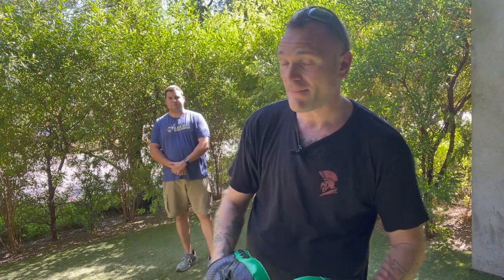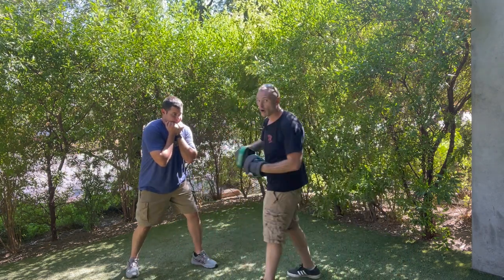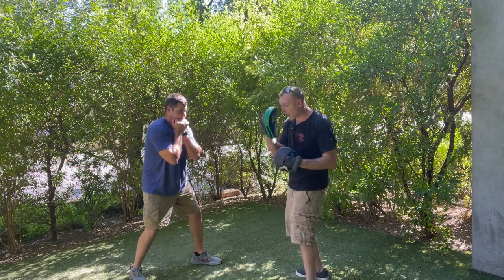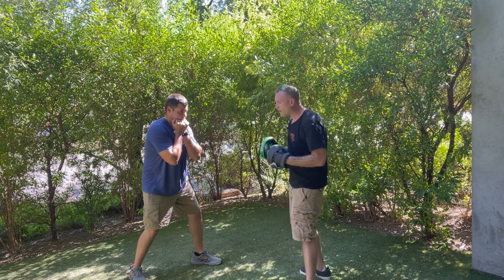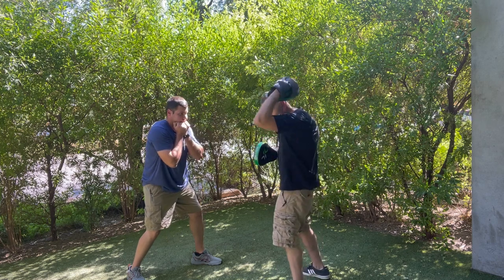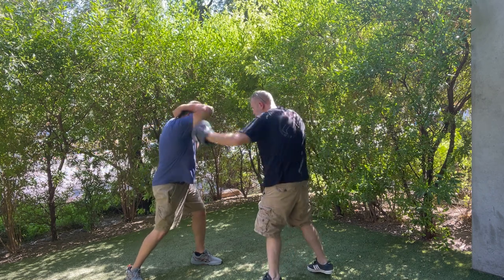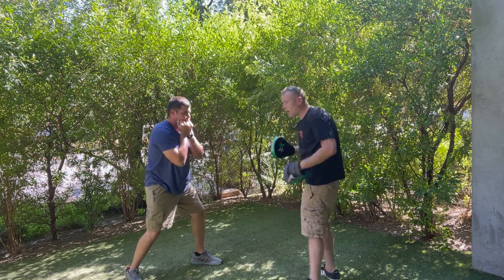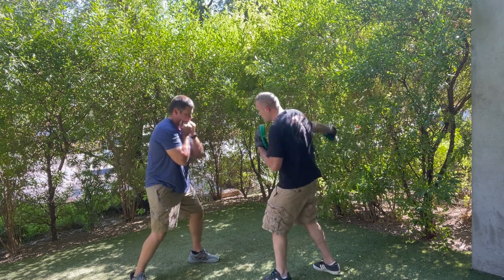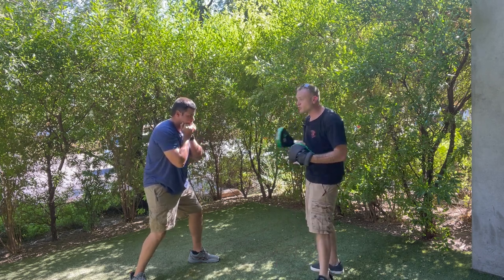I'm going to start nice and slow with my partner. I'll give him round punches to the head, and he's going to block — what we call 'comb the hair.' He just takes his hand and protects himself with his elbow up. One, two, three. Then I'll switch sides and be predictable for three to five reps before giving him something he's not expecting.